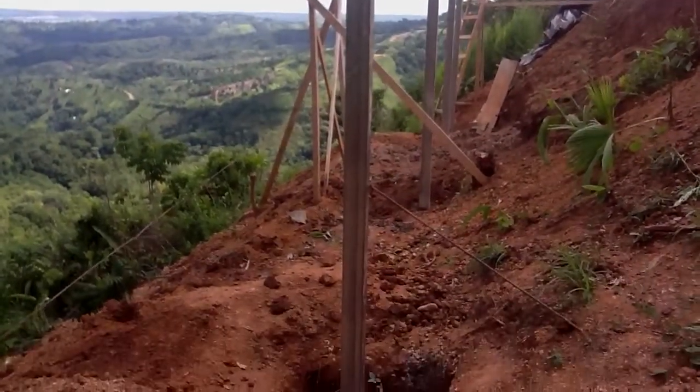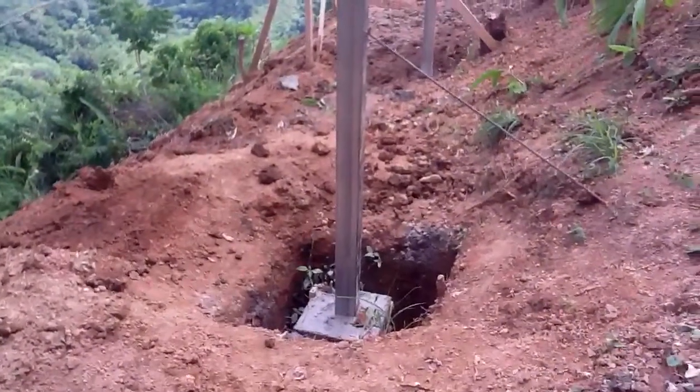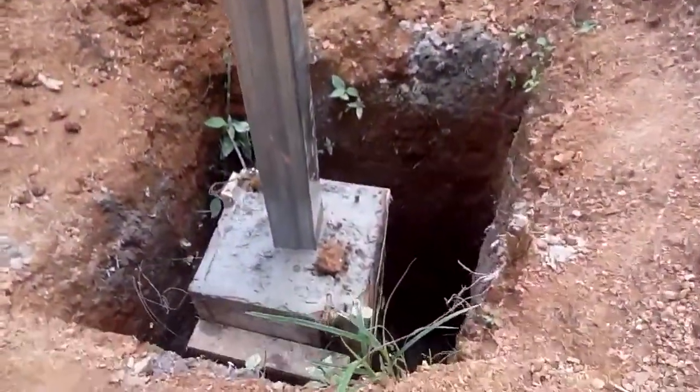All the concrete footings have now been poured. Some of them are buried, others are still drying. This one was just poured today.